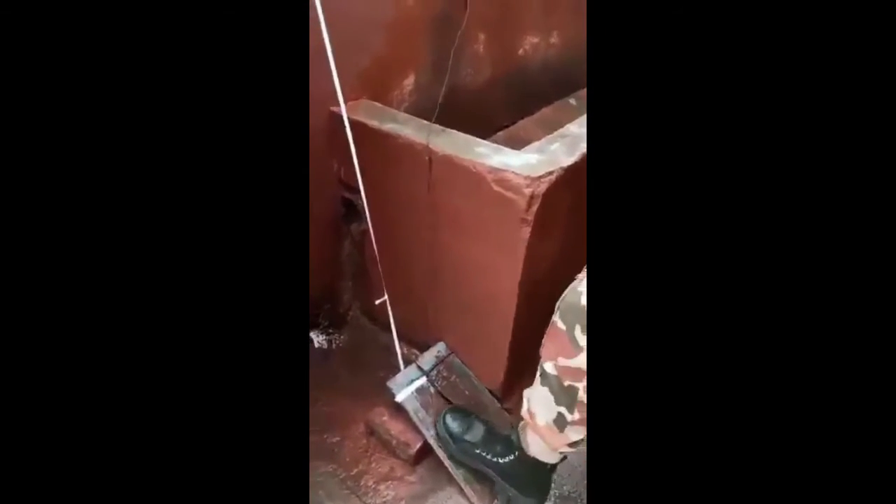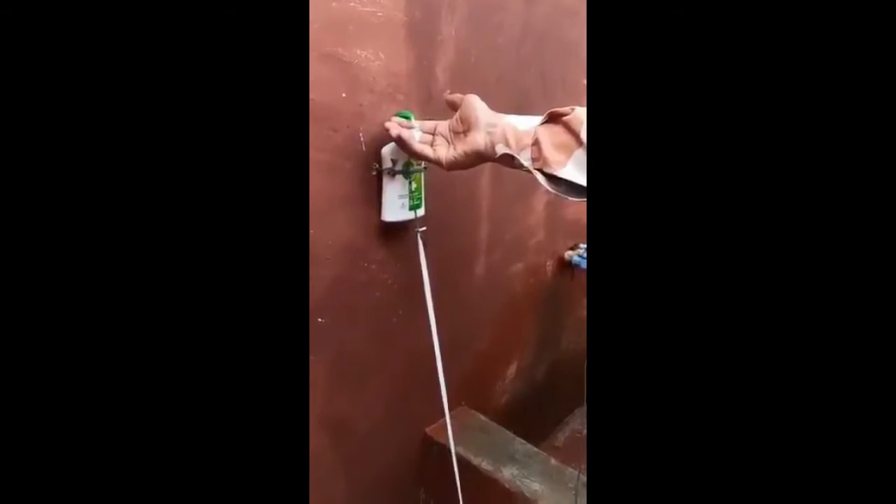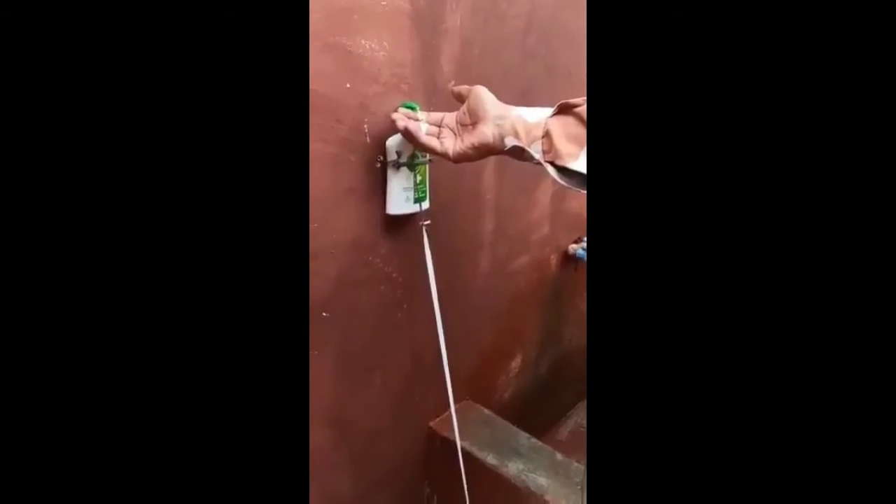Now, as we press the pedestal, the hand-wash will activate, and the pedestal will return to its place.